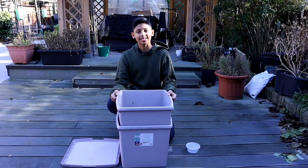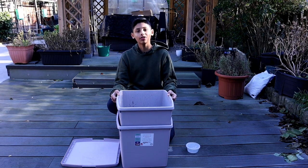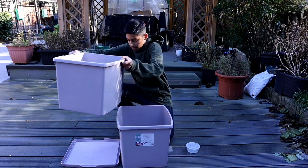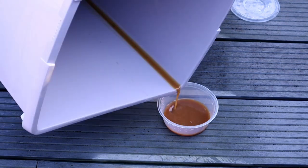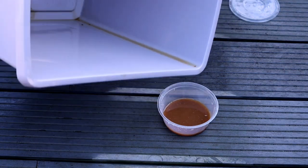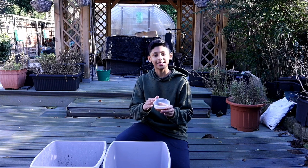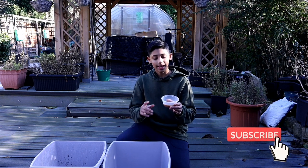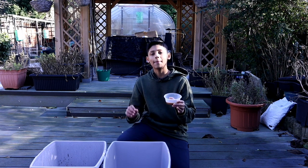Every few days, don't forget to check the bottom layer of the Bokashi composting bin to see if there's any liquid to be removed. This is known as Bokashi tea. It can be used as a liquid fertilizer in your garden or for your indoor plants by diluting it in water — add about 10ml of Bokashi tea into one litre of water. Make sure you use it on the same day; you can't store this.